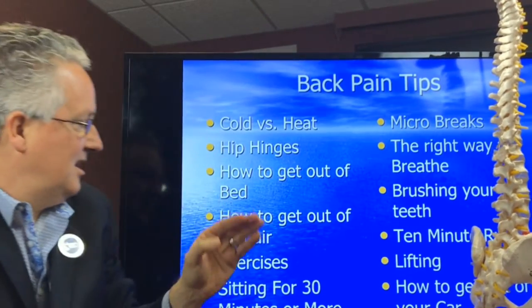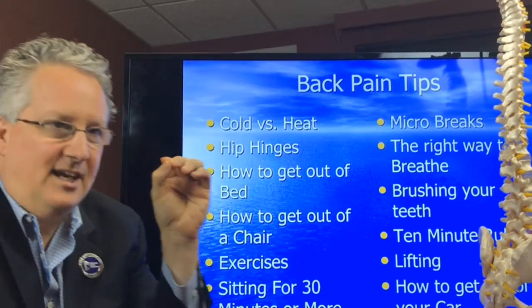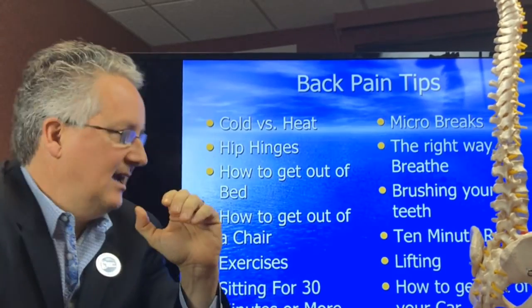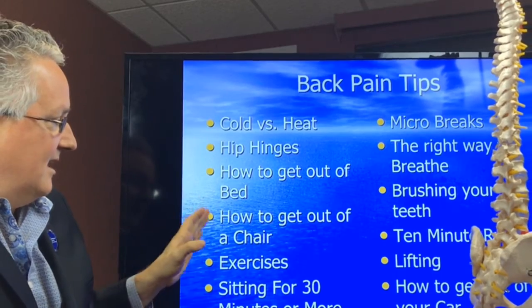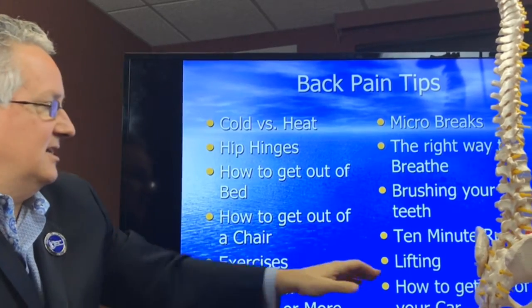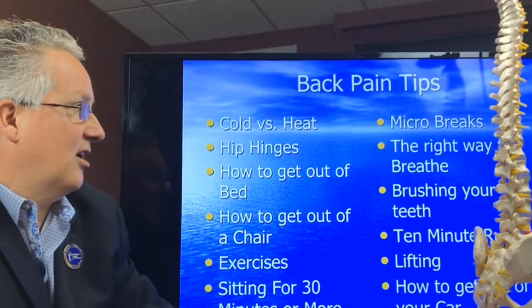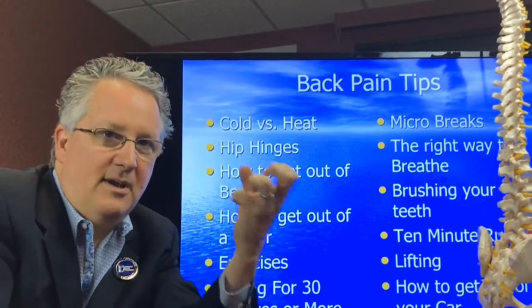This is the hip hinge, and the hip hinge is about how to bend. There are a lot of other tips that are about how to bend — how to get out of a chair, brushing your teeth, there's a hip hinge in brushing your teeth, lifting, how to get out of your car. These are all part of this fundamental movement pattern.